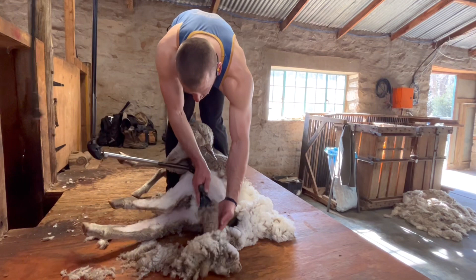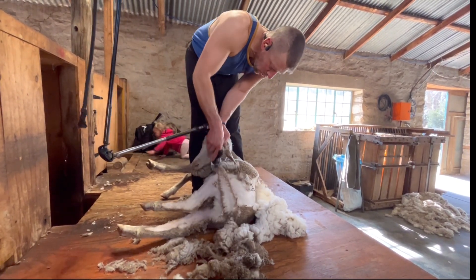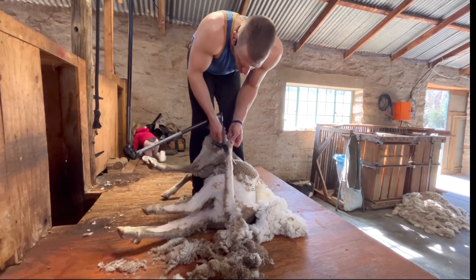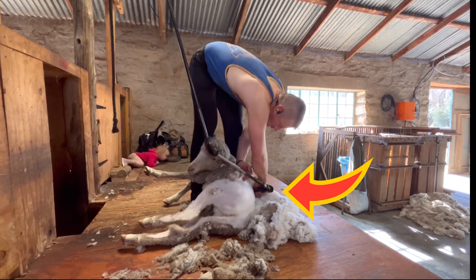This particular sheep has got a long tail. It takes a few extra blows to remove the wool off the tail. Once you're done with the tail, you're going into the under mine. It's just a blow on the other side of the backbone, that one right there.